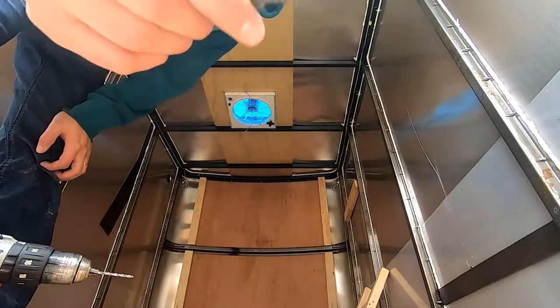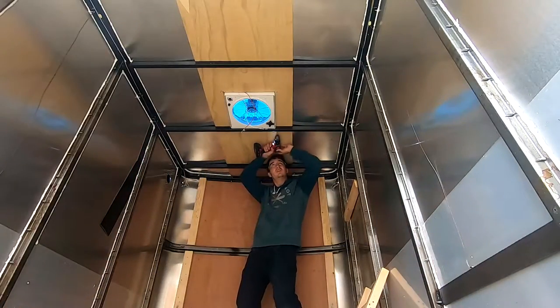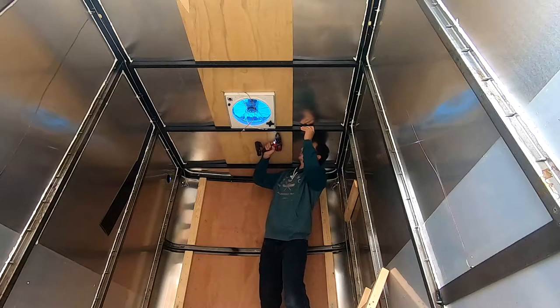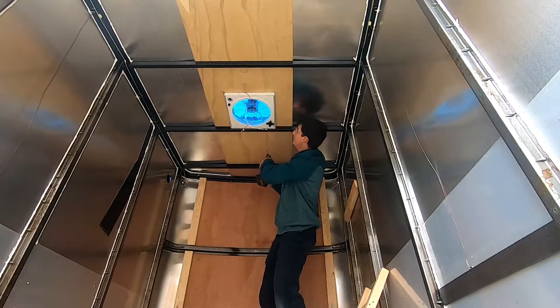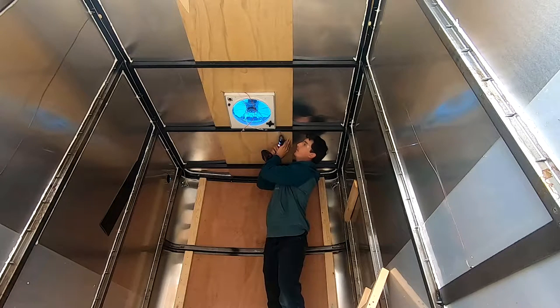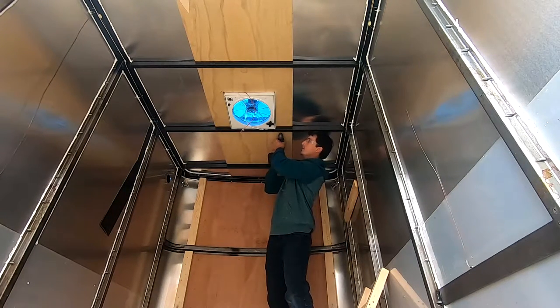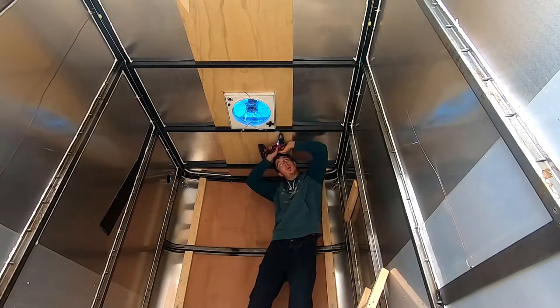A center punch is a very handy tool. I think I need sharpened drill bits.